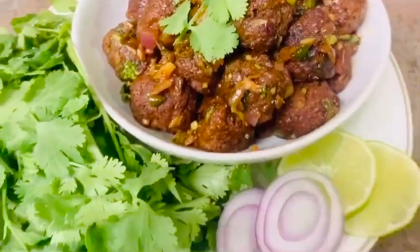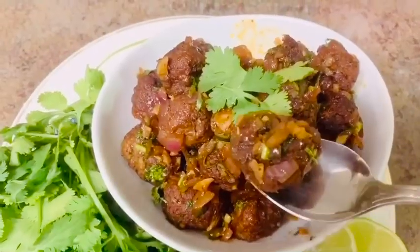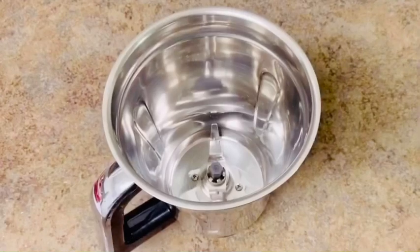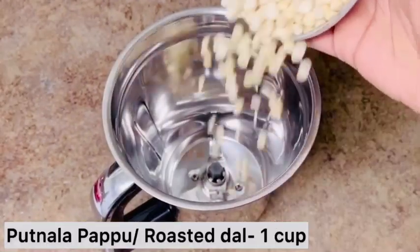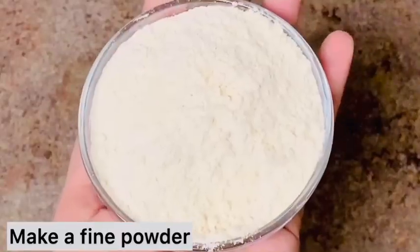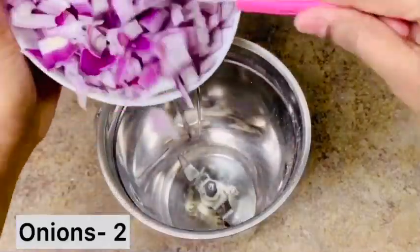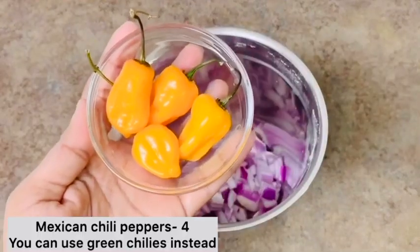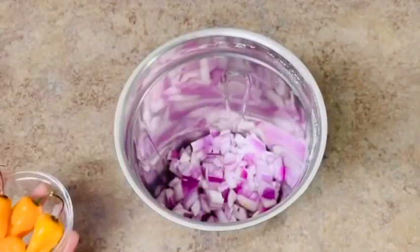I am going to try to make a lot of mutton keema balls. Now, I am going to add a cup of putnam. I am going to put it in the mix jar. I will add two mix jar.